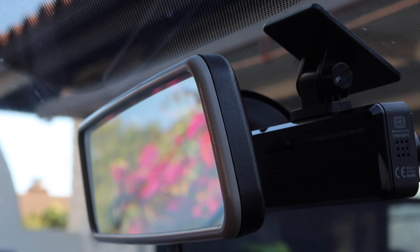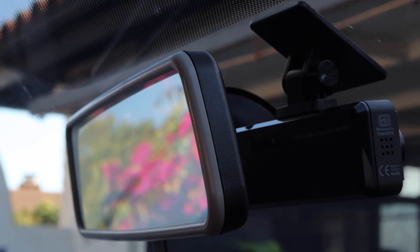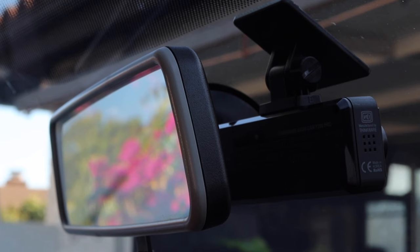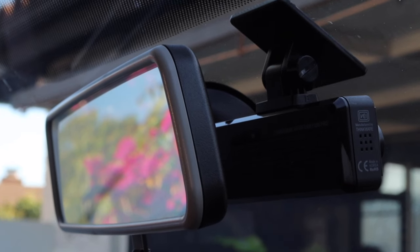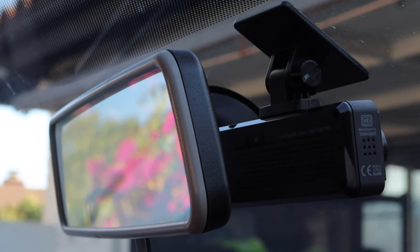You guys might be wondering why you might need a dash cam. It's actually a really great tool to have in case you get into a traffic incident of some kind — it can be used as proof of liability and can really save you in certain situations. We've chosen the Thinkware F200 Pro camera and we absolutely love this one.